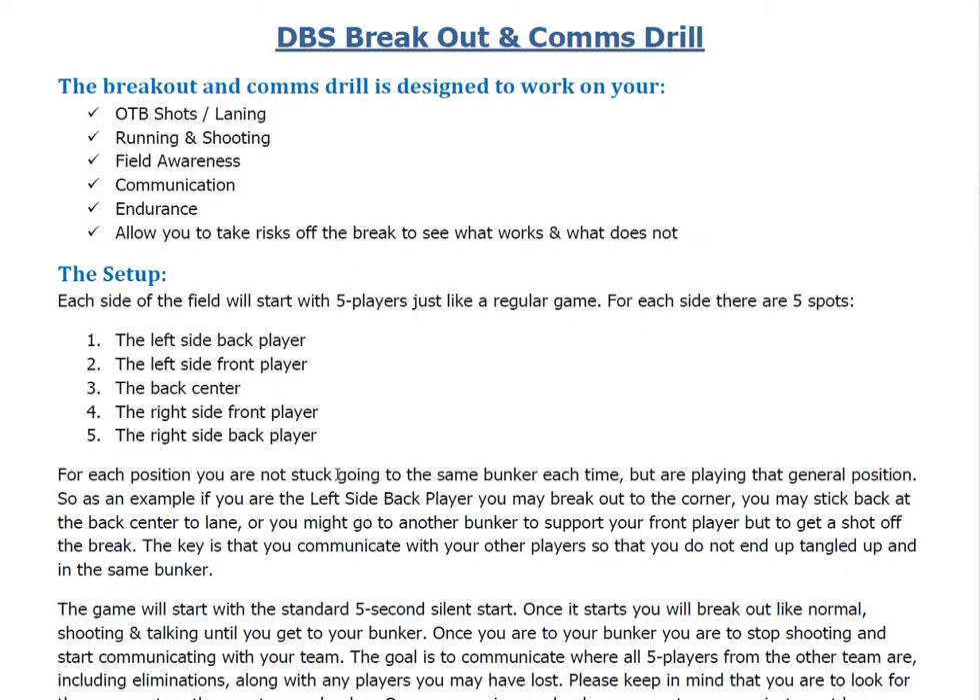For each position, you're not stuck going to the same bunker each time — you're playing that position in general. So let's say you start as the back left player. What's going to happen is you may break out to the corner, you may break out to a support-style bunker like a 30, like either a Seattle or a Dallas, so you can get your gun up shooting. In a game scenario, you may do that so you can get the gun up and then fill out to the corner. You may stay in the back center doubling that up so you can get a lane, or just any bunker to support your front player so you can get a shot off the break. The key is that you communicate with your other players so you don't end up getting tangled up or in the same bunker during the drill.